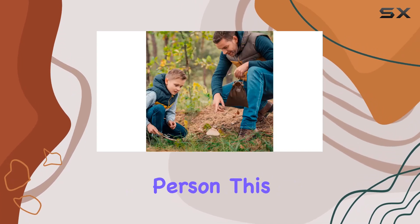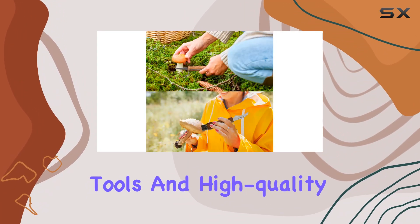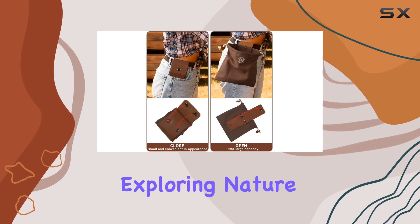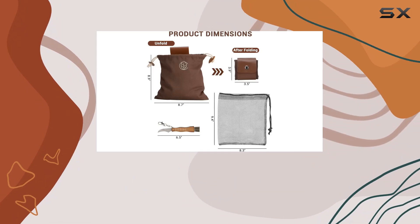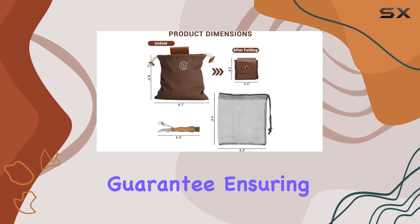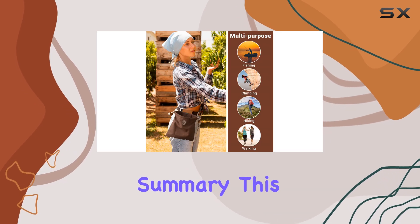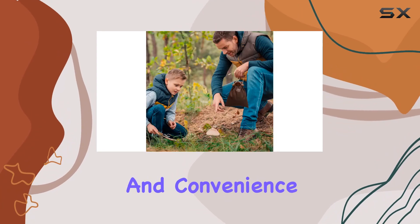Looking for a great gift for an outdoors person? This set is a fantastic choice. The combination of practical tools and high-quality materials is sure to impress anyone who loves exploring nature. Plus, Capture Adventures LLC backs their products with a 100% satisfaction guarantee, ensuring that your purchase is risk-free.